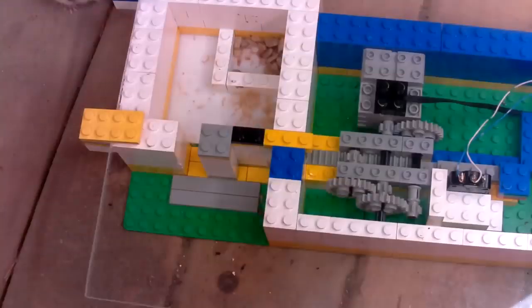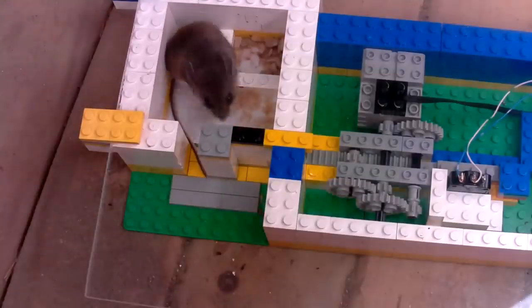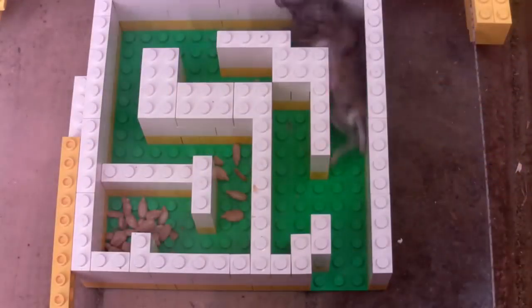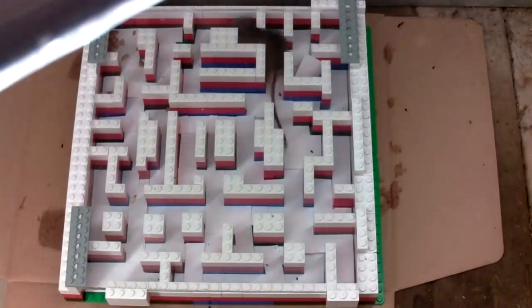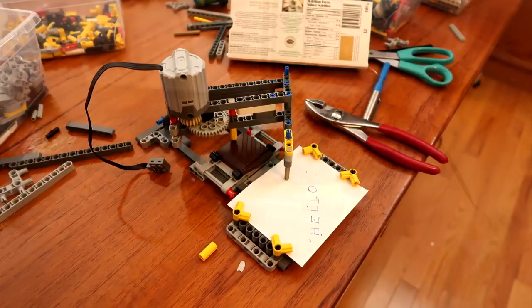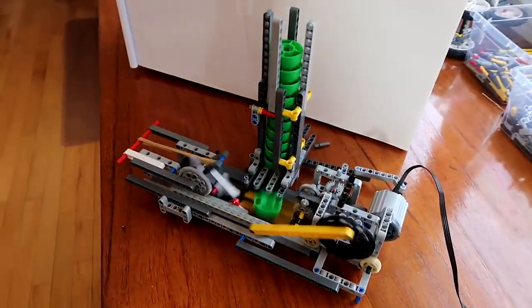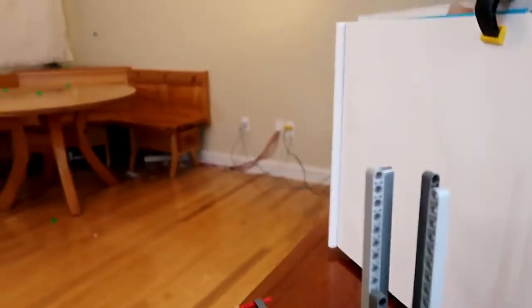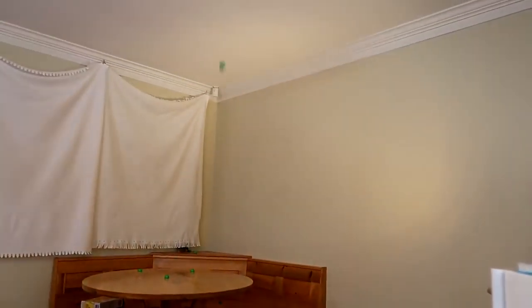I used Lego to build another mouse experiment and that video did quite well. I was going to do another video on that, but the mouse just hasn't come back, so I think I have to wait for spring for another mouse to show up. I also played around with building other contraptions out of Lego, like my pantograph and my machine catapult, and both of those videos did quite well. I've got a few more ideas for building out of Legos and I hope to get back to those eventually.